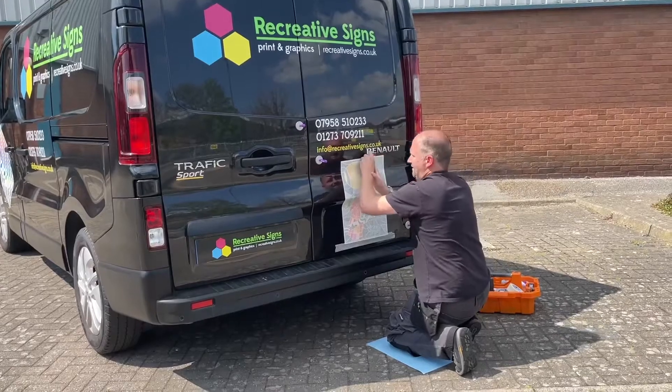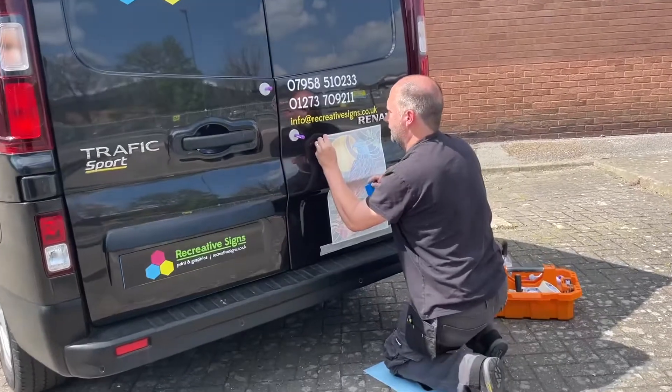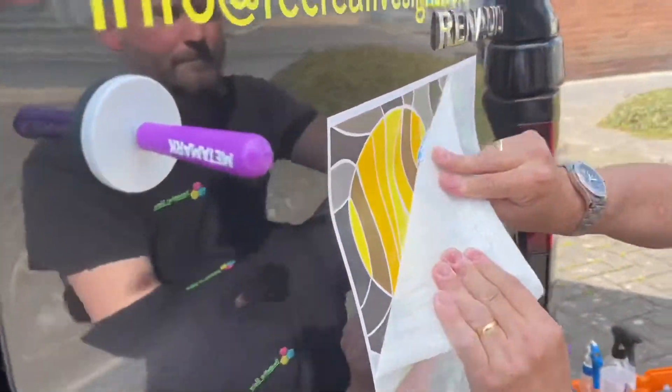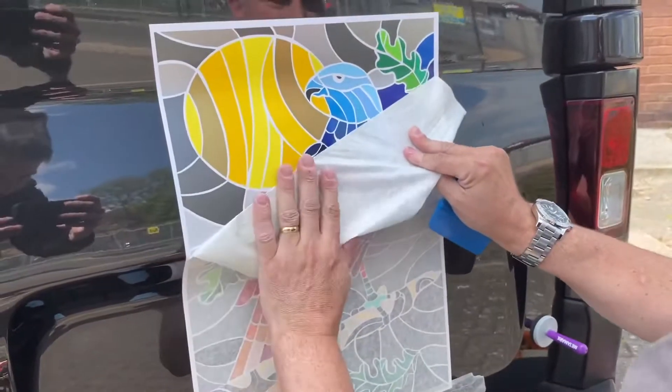If you want to learn more about us or the Metamark products that we use, then please get in contact. Why not check us out on our social media sites Facebook, Twitter and Instagram, or go to our website recreativesigns.co.uk.